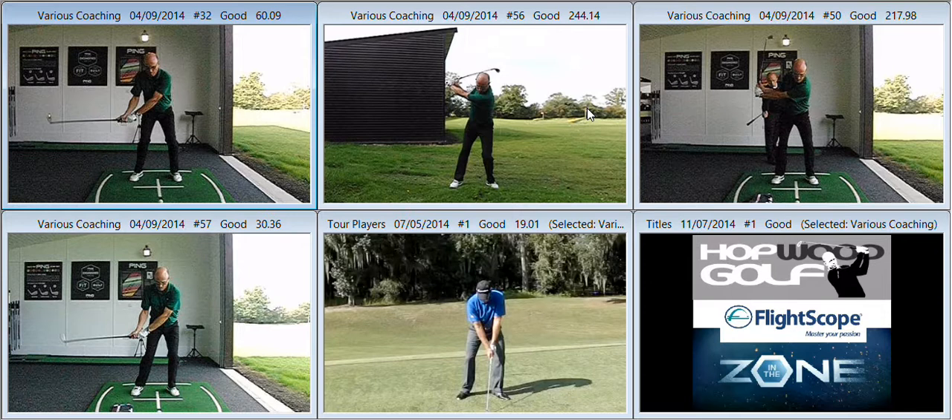Moving forward, we've got the hands working in more. We used the box to control the direction the hands and the club were working from P1 to P4. As the hand path moved inwards, as per the images I emailed across to you yesterday, the ball flight improved dramatically, the overall distance improved, club edge speed was up. So it's a must to get the hands working in at both ends of your golf bag.